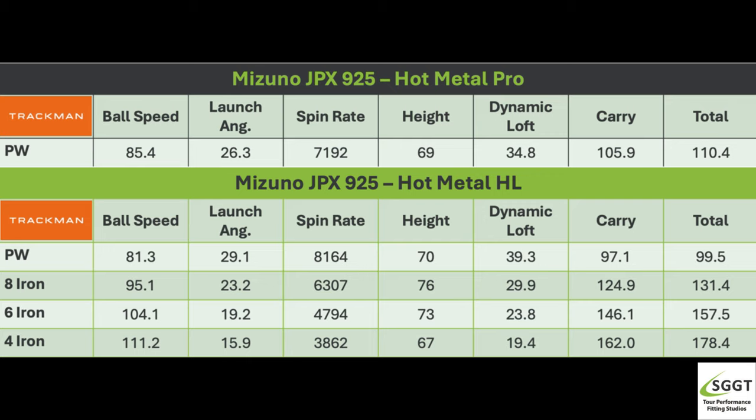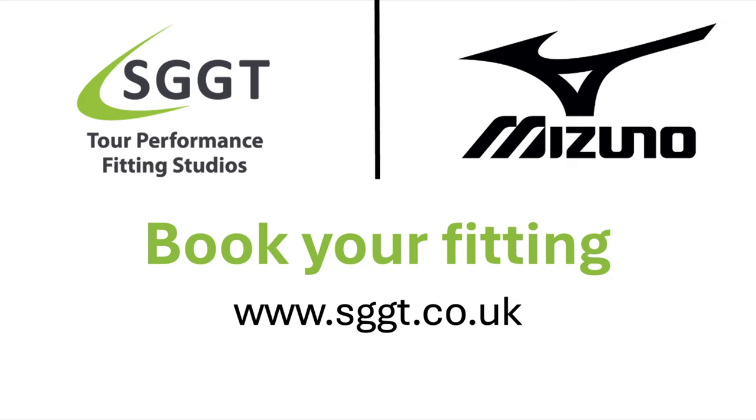So now we've found out what heads would suit me best from the new Mizuno JPX 925 range. If you're interested in trying these irons for yourself, then book your fitting now at sggt.co.uk.